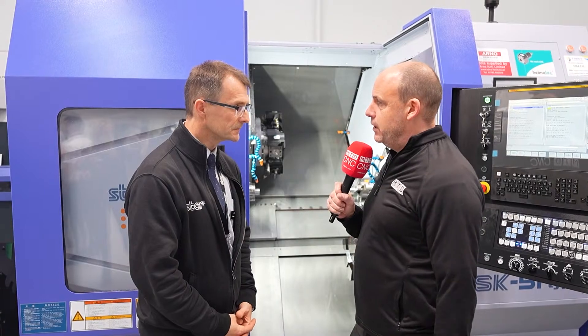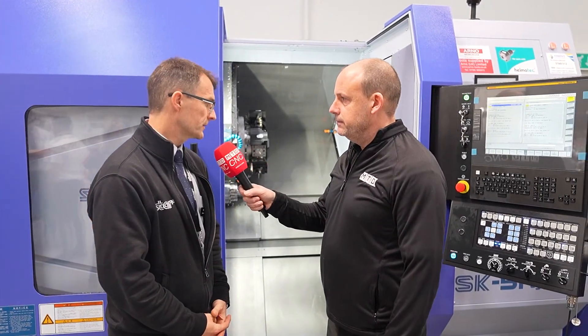What does a fixed head machine like this with two turrets and two spindles do differently to what people know you for on your sliding head machines? It's all about the headstock. On a fixed head machine the headstock is stationary and the turrets are moving in and out towards the workpiece, whereas on a slider the headstock is moving the material to and from the tools on the platens.